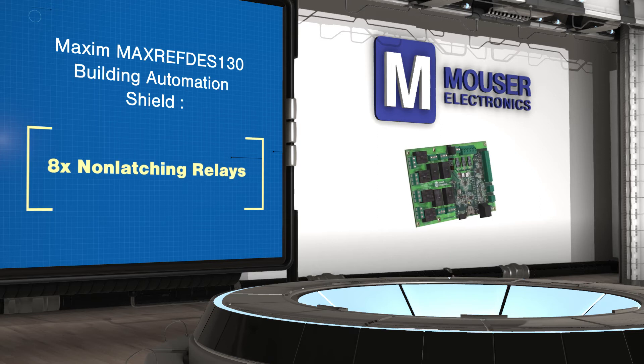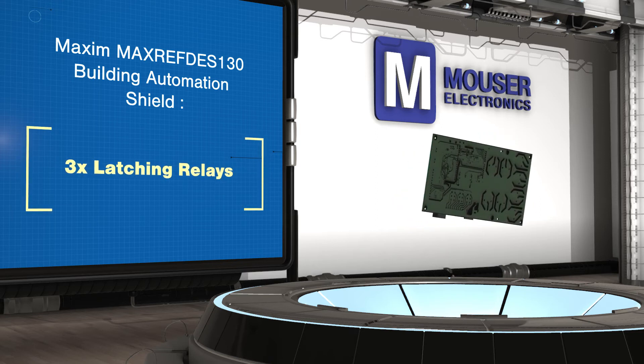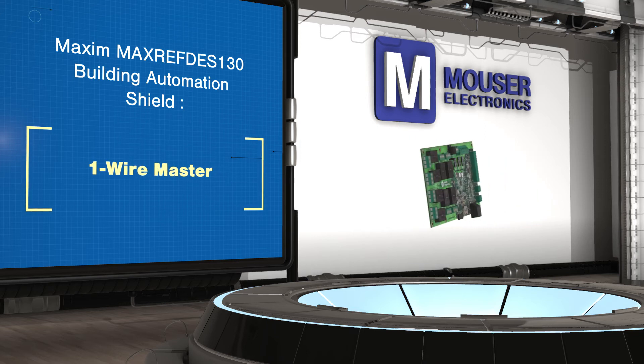The building automation shield includes multiple latching and non-latching relays that allow you to integrate existing legacy equipment, including temperature control and AC loads, into a modern control and communication system.